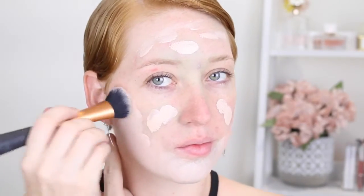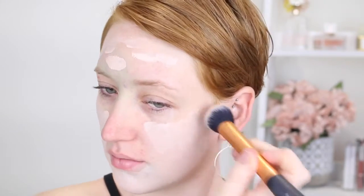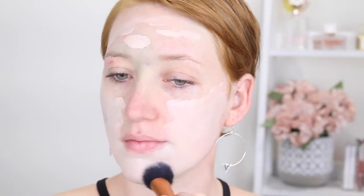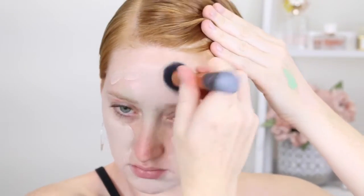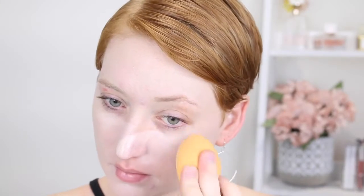After that it is foundation time and I'm using my favorite Rimmel Lasting Finish 25 Hour Nude in the shade 10 Light Porcelain. The brush I'm using is by Real Techniques — it's their Expert Face Brush, a really nice densely packed synthetic brush perfect for foundation. Then to apply the foundation around my nose area I'm using the Real Techniques sponge, as it doesn't make it as cakey as a brush does. I also go over the rest of my foundation with the sponge because it leaves a really nice flawless finish.